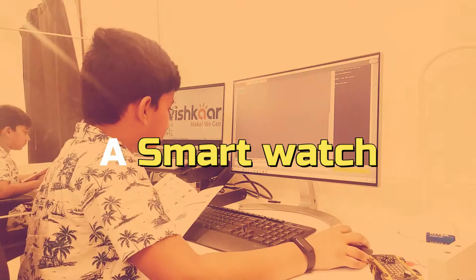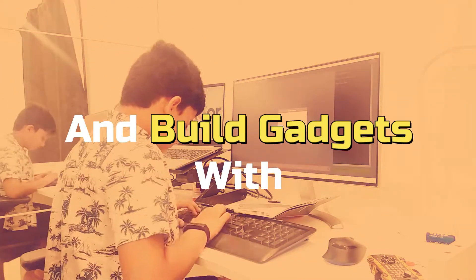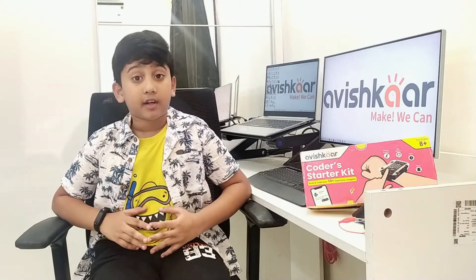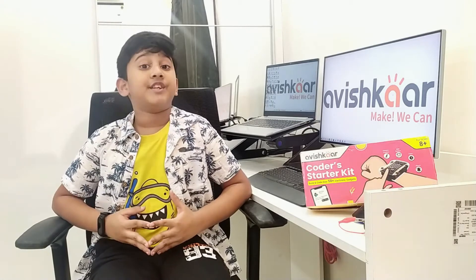Hello everyone, welcome to my channel. Before I get started with the video, I would like to thank Avishkar for coming up with this amazing product, which is the Avishkar ColdStart Kit. The Avishkar ColdStart Kit is a very nice product from Avishkar which helps you to learn coding.